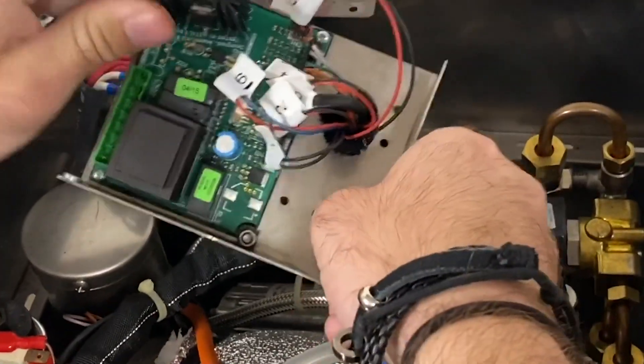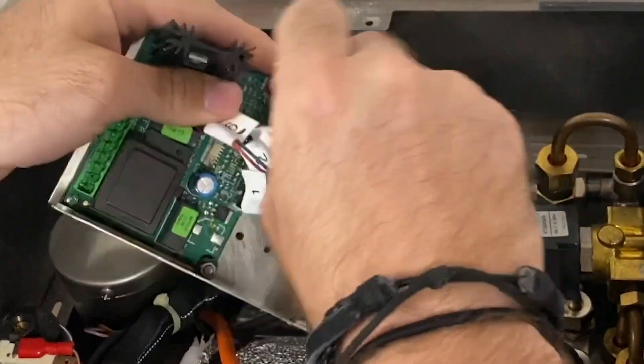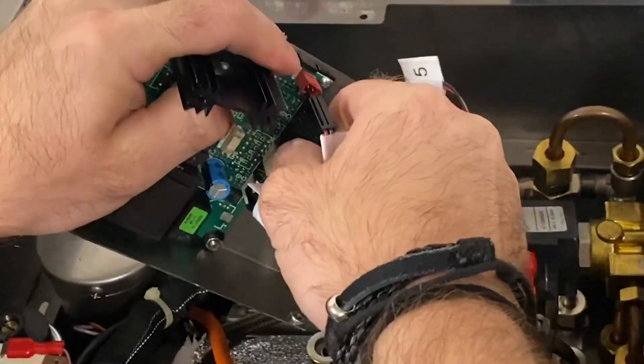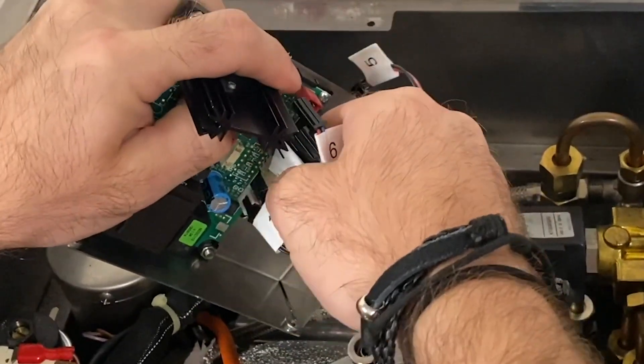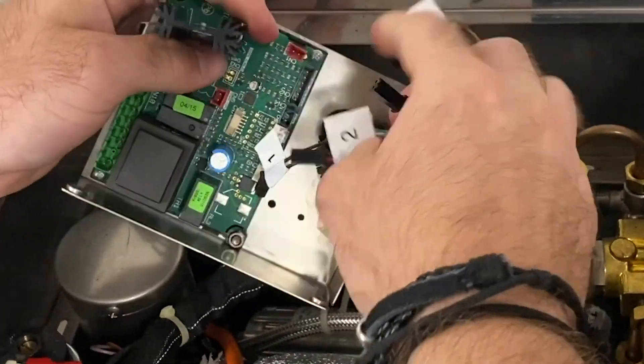To make sure you plug everything back in correctly, make sure that you label your wires before removing them. Once all of the different connections are unplugged, you can pull all of your plugs out through this same hole.